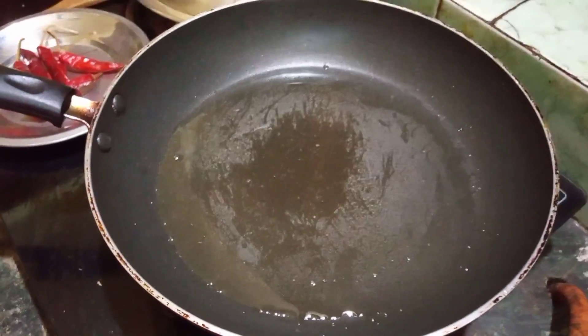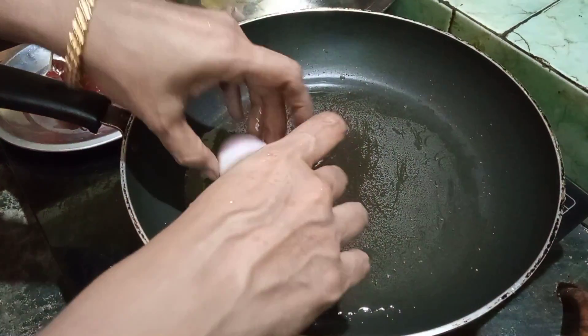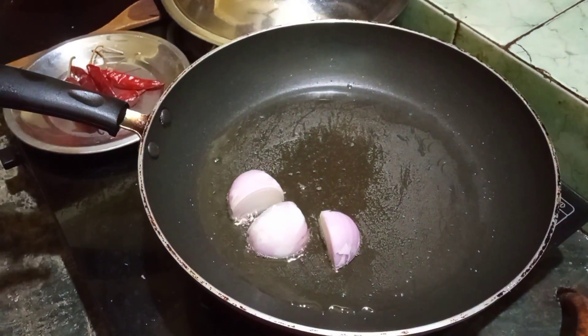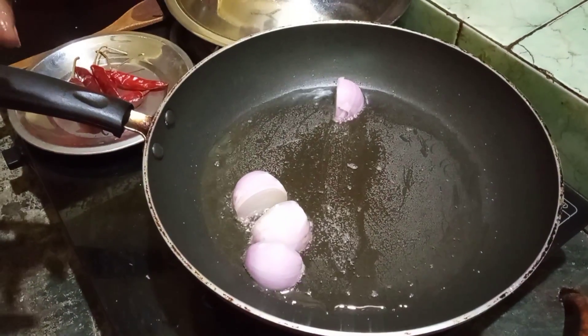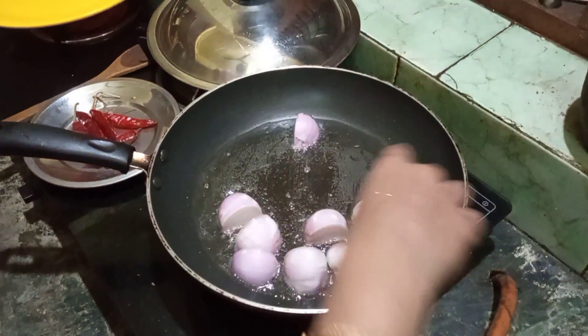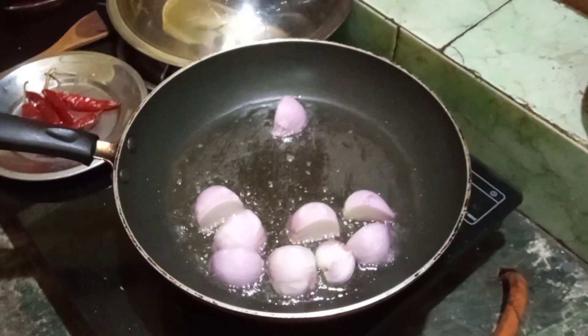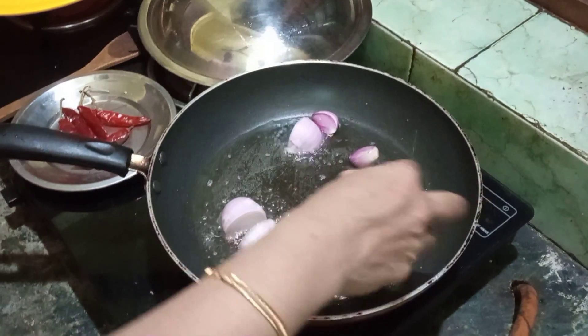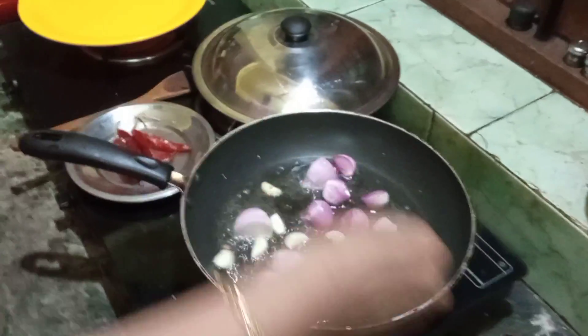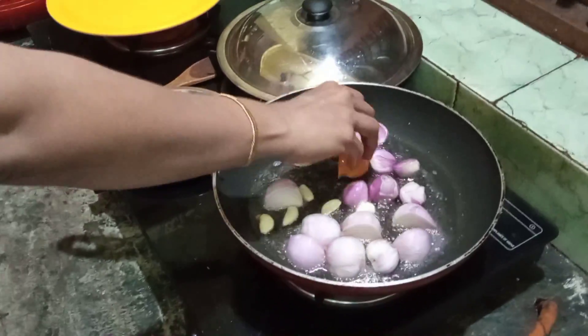Now let's get the two sabola. We'll put it in. Now we'll put it in. Put it in here. We'll put it in.